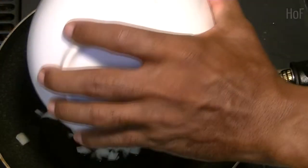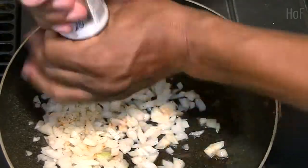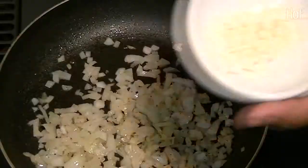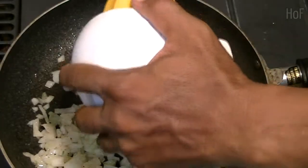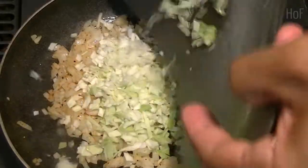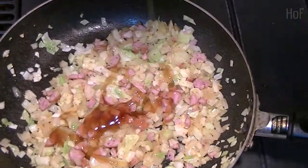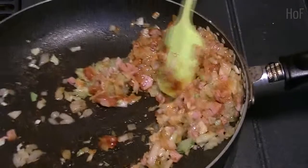A nice hot pan. Season your onions with whatever spices you like: salt, pepper, chili powder — anything is okay, it's your choice. I'm also adding some oyster sauce and some Korean spicy paste.